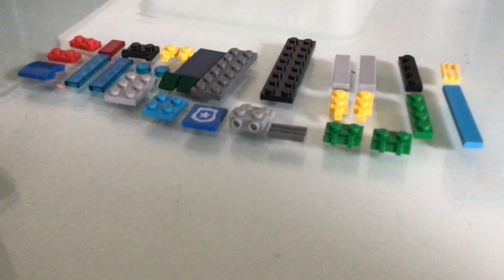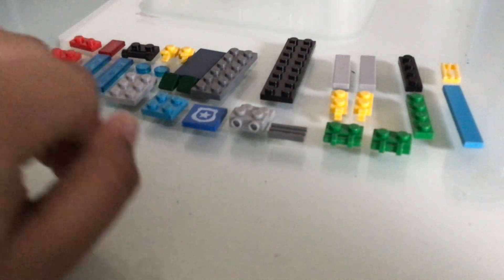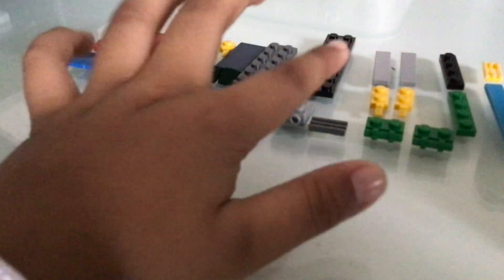Hey guys, welcome back to Zaynorna. Today I'm going to show you how to make a super police jet, and it's the symbol of the jet this way. That's why I bought the symbol. So you can think this is a real police jet.